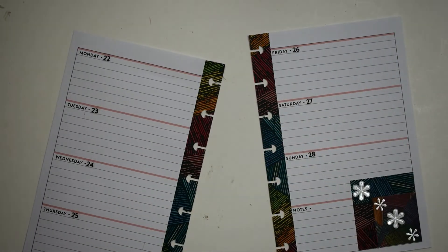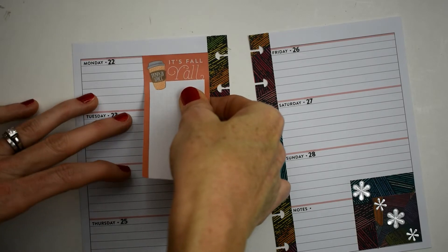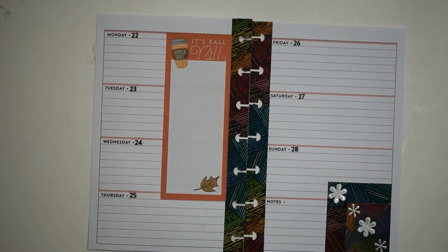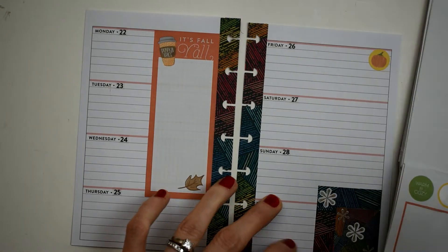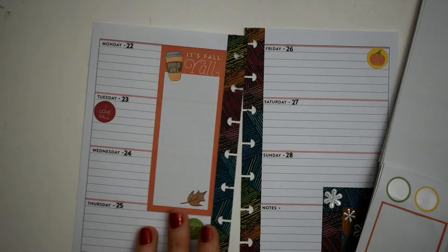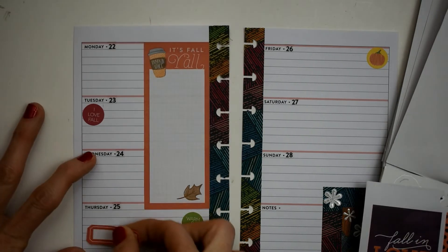Now I'm going to use this long checklist sticker — I call it a long list — and it says 'It's Fall Y'all.' We're putting it on the left-hand side, but it's a little too long, so I'm going to cut it in half and slide it up. I love how you can make stickers how you want them — I just made that sticker about two inches shorter. Then we're using these cute little circle stickers: the pumpkin on Friday, 'warm and cozy' on Thursday, and 'I love fall' on Tuesday.